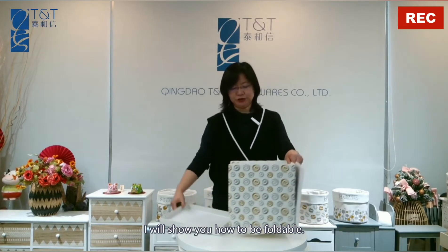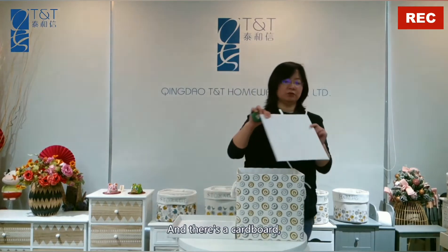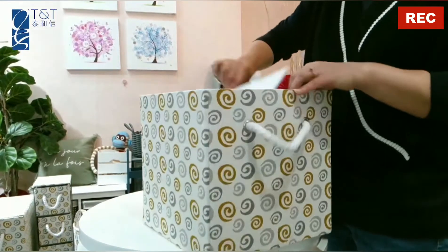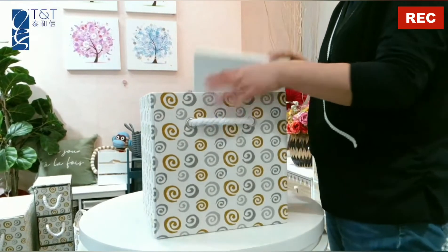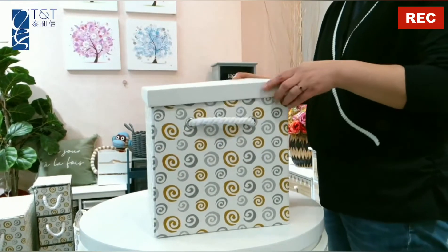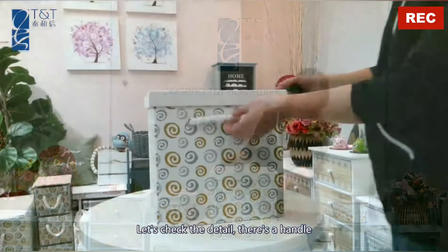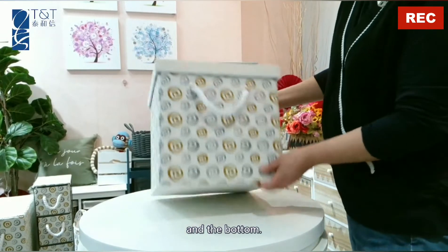I will show you how to assemble it. There's a cardboard — put the cardboard inside. Then put the lid. Let's check the detail: there's a handle and the bottom.